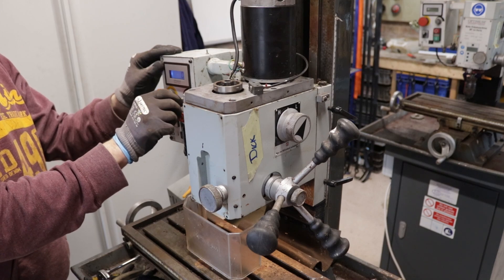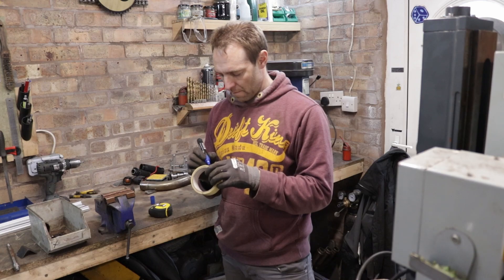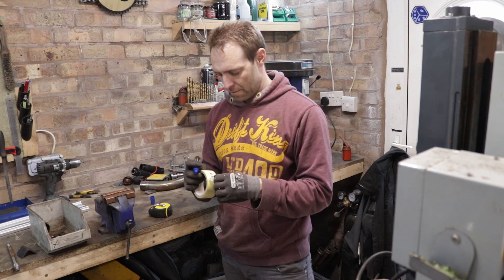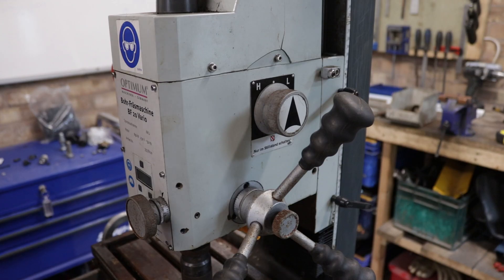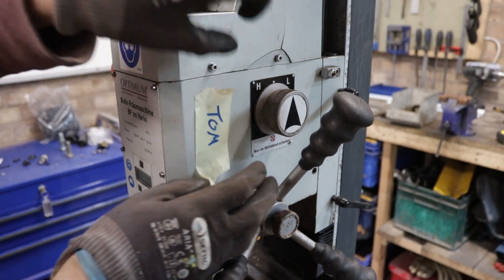The third machine actually works, however the readout or display is faulty. I'm going to name the machines so it makes it a little bit easier to understand what's up with each one and to help you follow along at home.